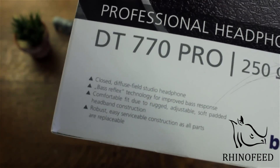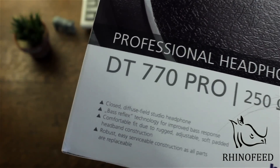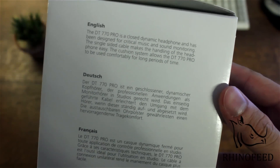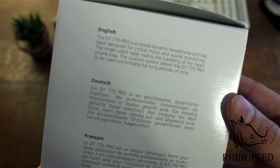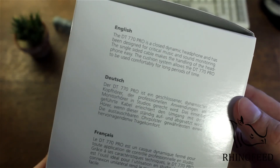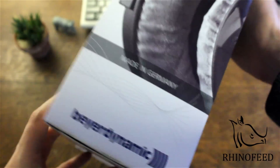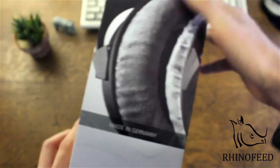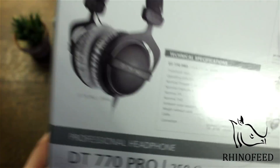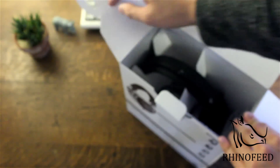Rugged headband construction and easy serviceable construction — all parts are replaceable. I did not know that, which is really nice. The English version reads: the DT 770 Pro is a closed dynamic headphone designed for critical music and sound monitoring. The single-sided cable makes handling easy, and the cushion system allows comfortable use for long periods. And made in Germany — nice.